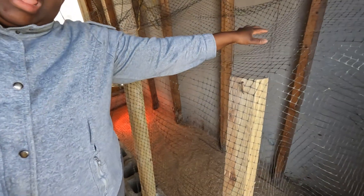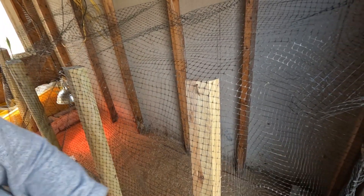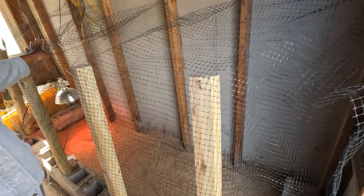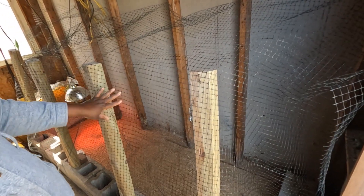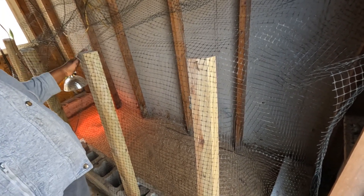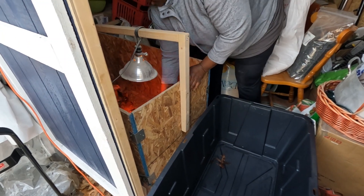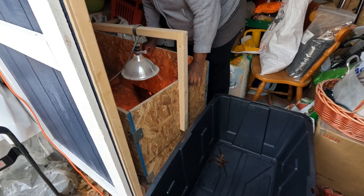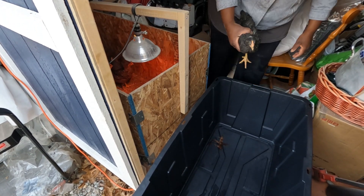See, we have protected the house — we are protected from the bigger chickens. Right now we are going to go bring the smaller chickens and put them in their new house, introduce them to their new house. Now we have to carry the chickens — they're going to be running like crazy; they might jump out.